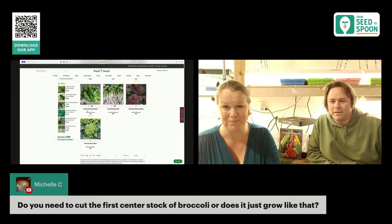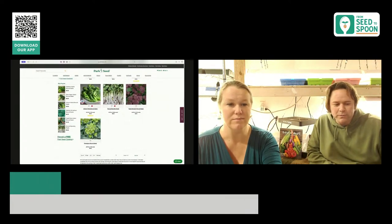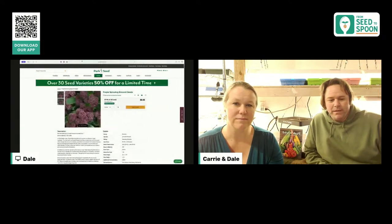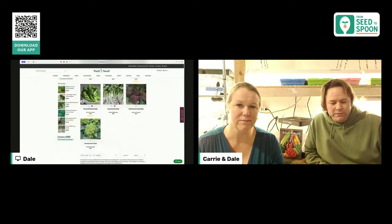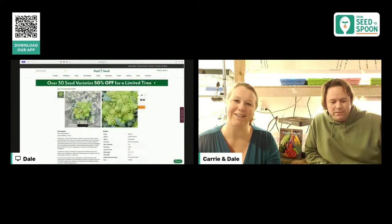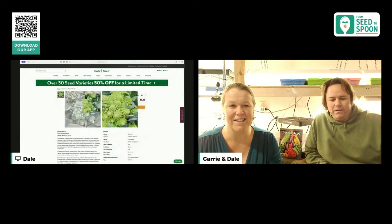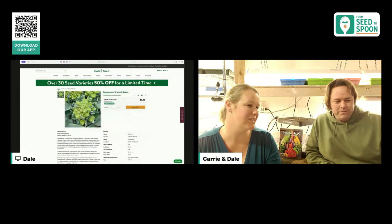The purple sprouting broccoli is a new variety we just started carrying this year, so I'm really excited to grow a purple broccoli. All the growing information is in the app. Growing broccoli in Oklahoma, for example, you start it indoors around this time because it has a pretty long growing period. If you're growing a head variety, you need to start it indoors four to six weeks before the last spring frost.